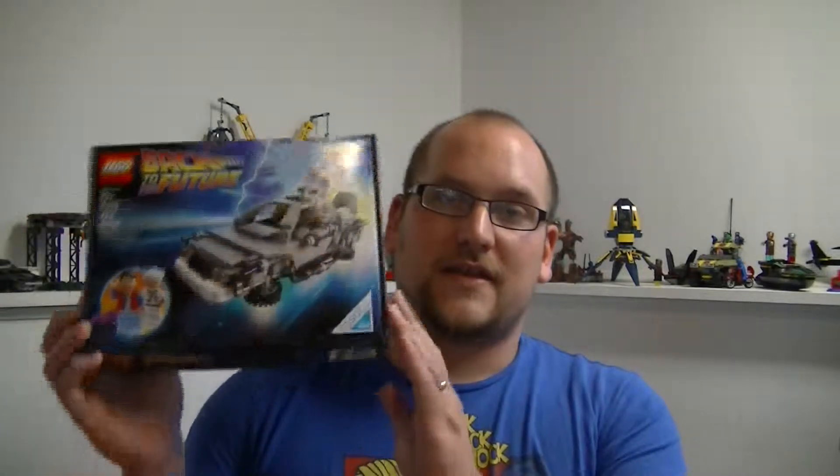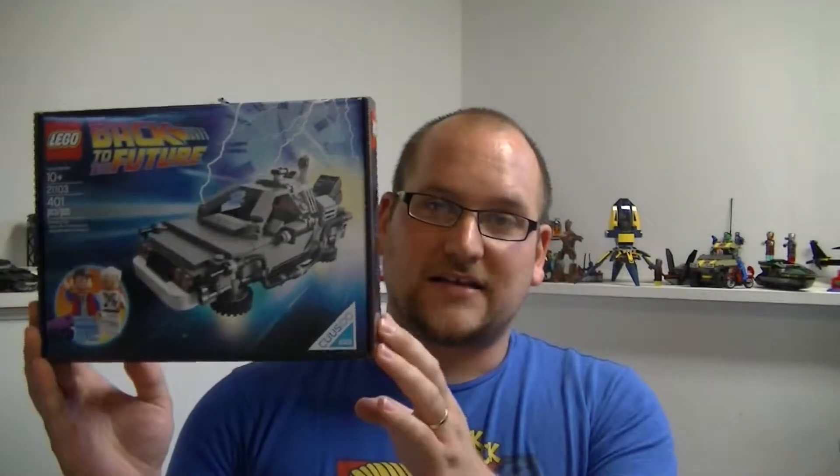Hey guys, so in this video I decided to do things a little bit differently. I'm not going to be building anything because I've already built this set. This is pretty much just a review of one of the sets that I currently own, and that would be the LEGO Cuusoo Back to the Future set.